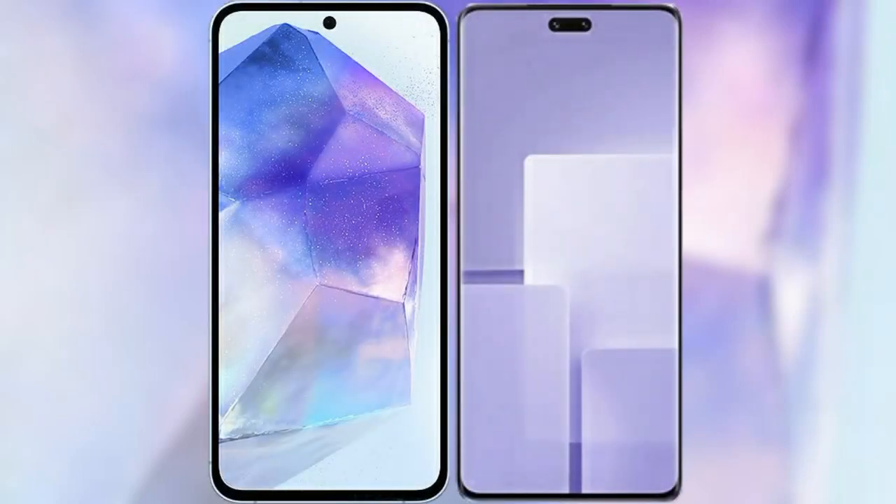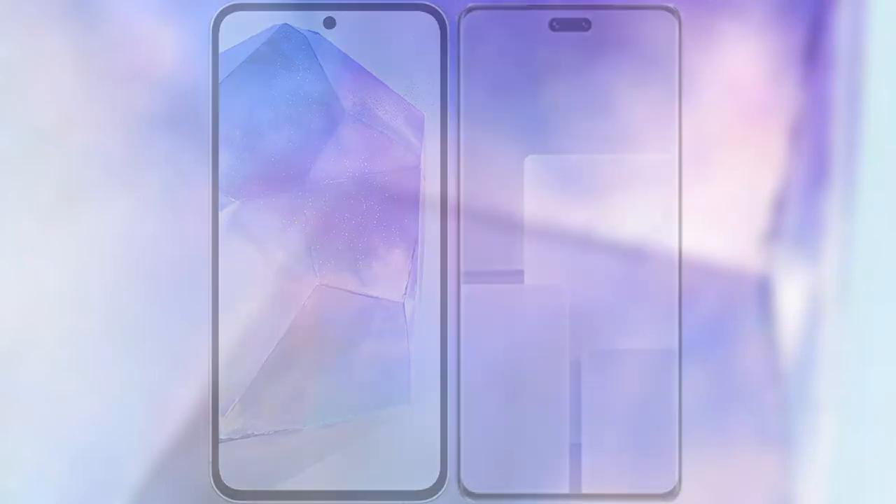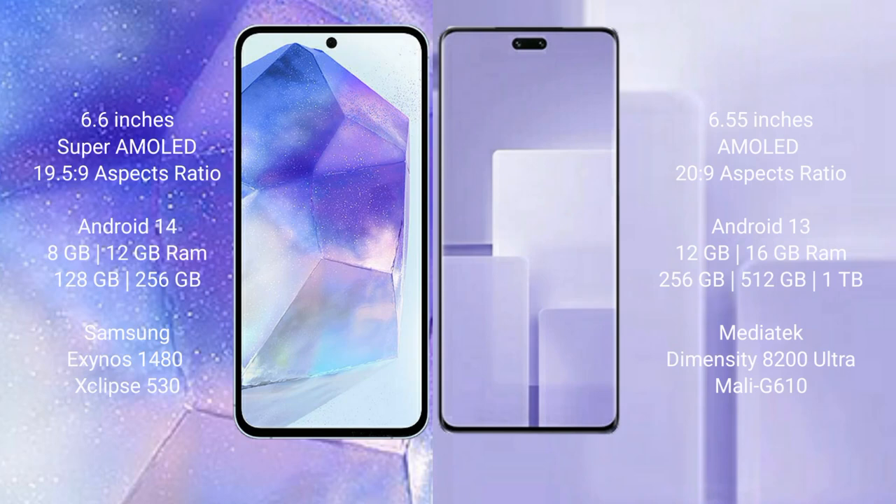I will compare the new Samsung Galaxy A55 with Samsung CV3. Samsung Galaxy A55 comes with a 6.6 inch Super AMOLED display and Exynos 1480 processor. It runs on Android 14, with 8GB or 12GB RAM and 128GB or 256GB internal storage.